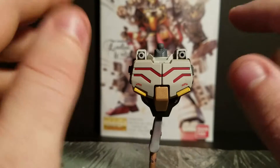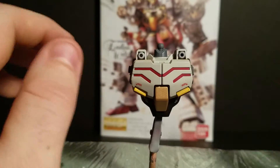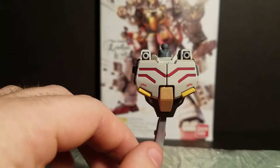Any of his weapons, like his gun and his Vulcans here, as well as on the inside, I sprayed with an aluminum color. I'll show you all that in just a second.